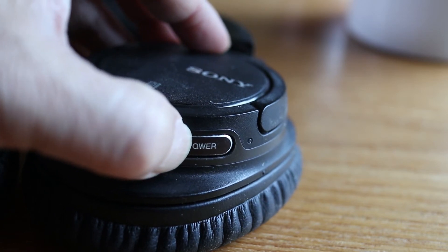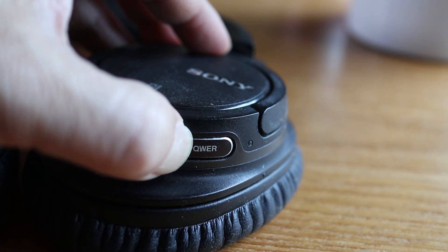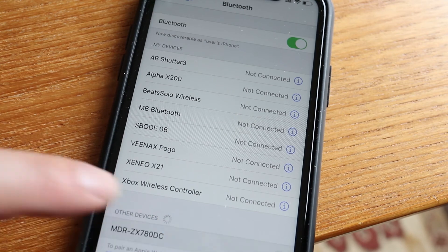Now power off your Sonys, and when you power them back on, keep holding down the power button until the LEDs blink red and blue. Your headphones should be in pairing mode now. Go back into the Bluetooth settings on your phone and tap on the name of the Sony headphones to connect.